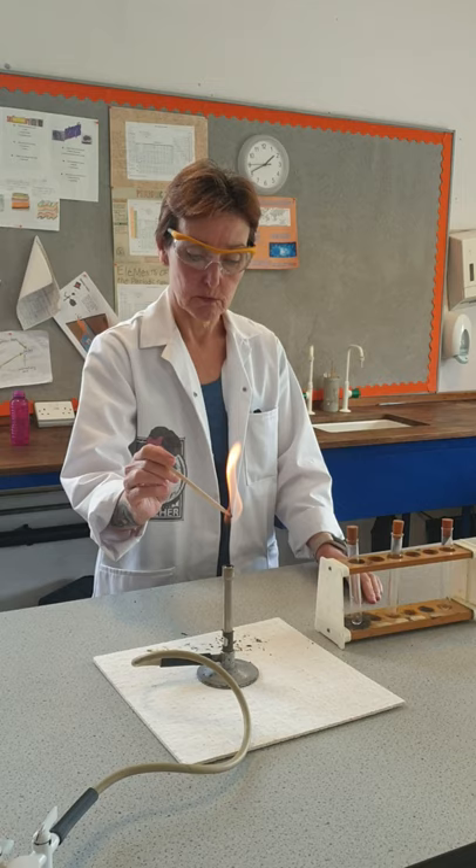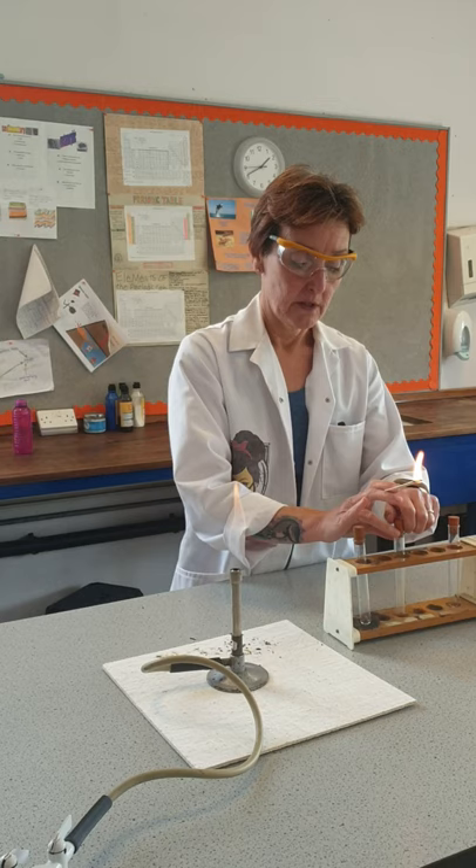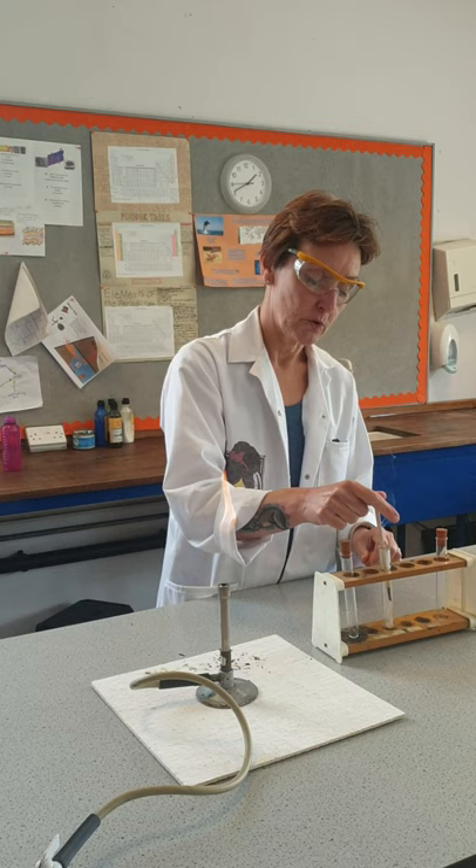Let's start with nitrogen. I've lit a splint. I'm going to take the top off the nitrogen carefully and pop the splint in, and the flame has gone out completely — and that's the test for nitrogen.